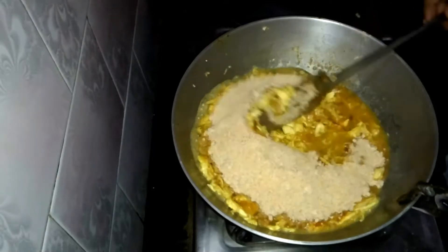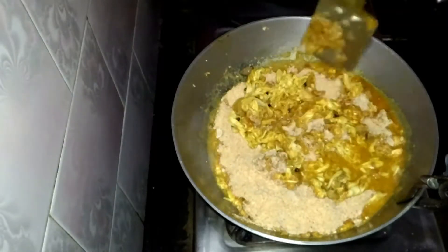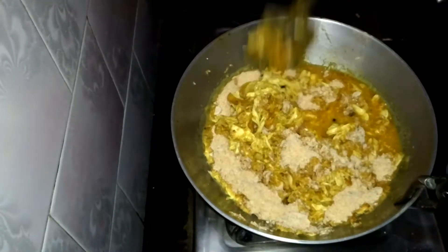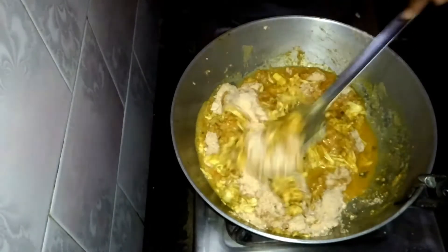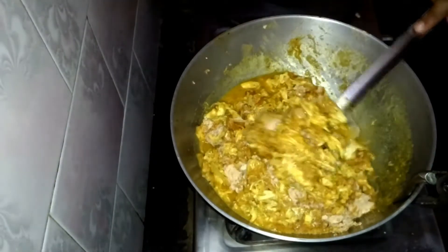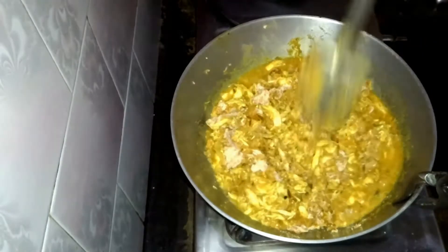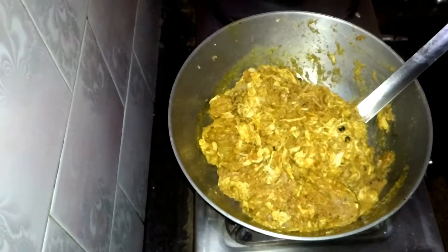Now I'm going to put all the grinded lentils and all the grains. You have to mix it very well, otherwise it will stick. As shown in the video, you have to stir this and mix it all together.